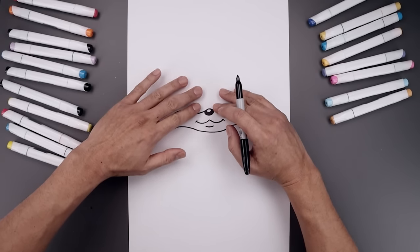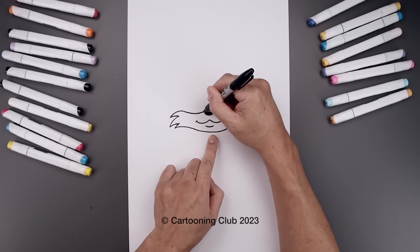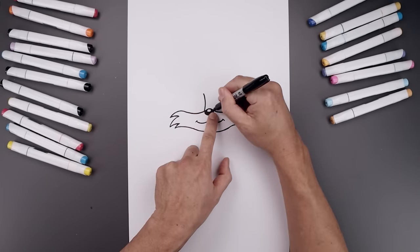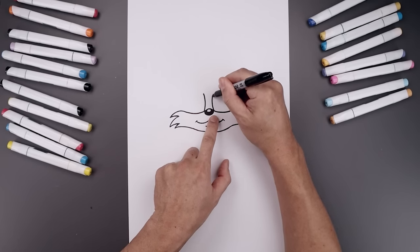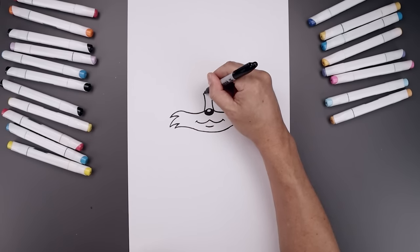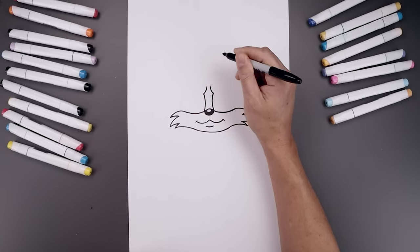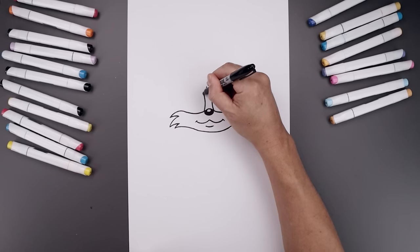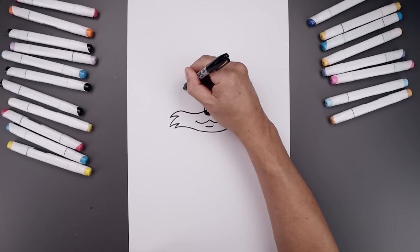Now we're going to place the eyes on top of the muzzle. Let's leave a gap in the center, start on the left. Curve this in and then back out towards the top. Go over towards the right and do the same thing. Now from the top of the eye, I'm just going to curve the brow, coming in and then up towards the middle. From these two points, curve the brow going up and then out.